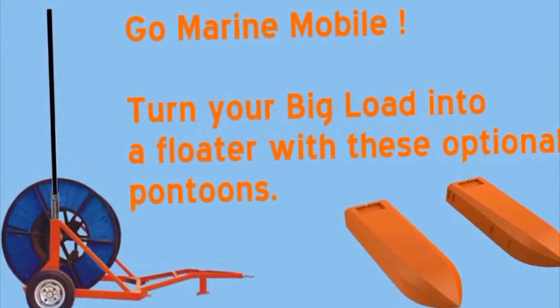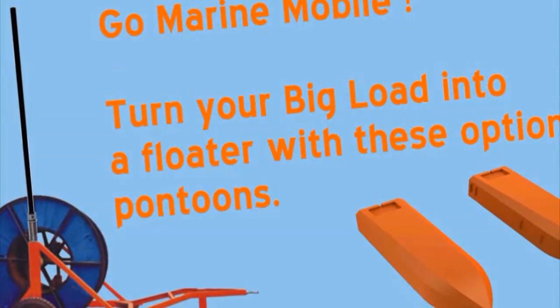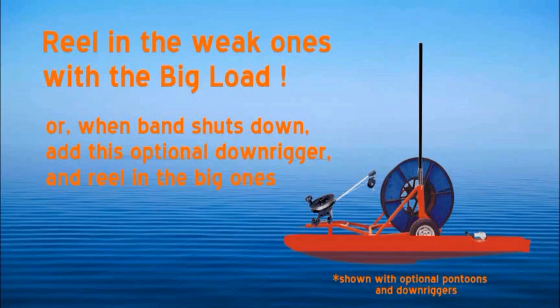Or go marine mobile and turn your big load into a floater with these optional pontoons. Reel in the weak ones with the big load. Or when the band shuts down, add this optional downrigger and reel in the big ones.